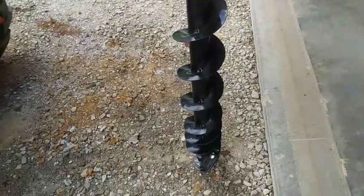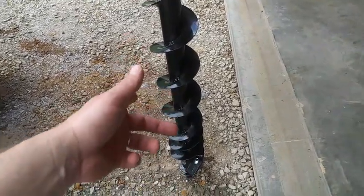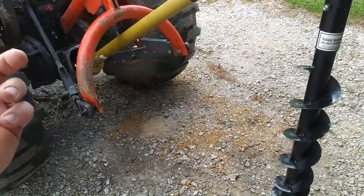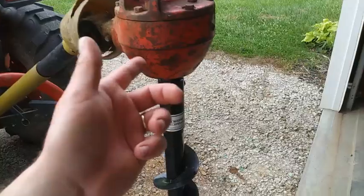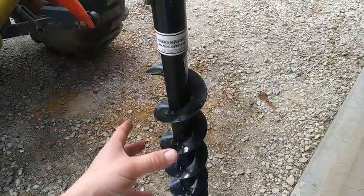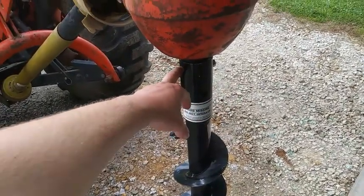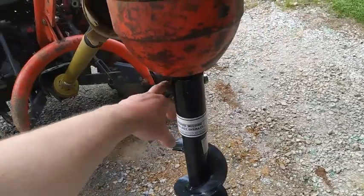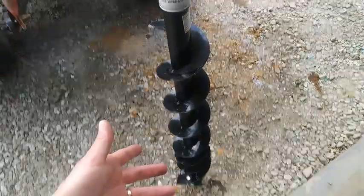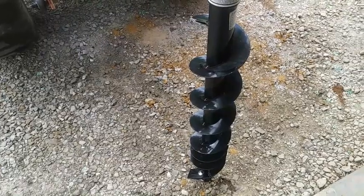We talked about the augers — you can change augers. This happens to be a six inch; you could use a six inch, a nine inch, a 12 inch. I'd say you can go as big as you want depending on the tractor and what your gearbox will handle. I could put like a 24 inch auger on here, but I may end up shearing pins off or doing some damage to the tractor. Just doing fence posts and stuff, I really can't see any reason to go bigger than 12 inch.